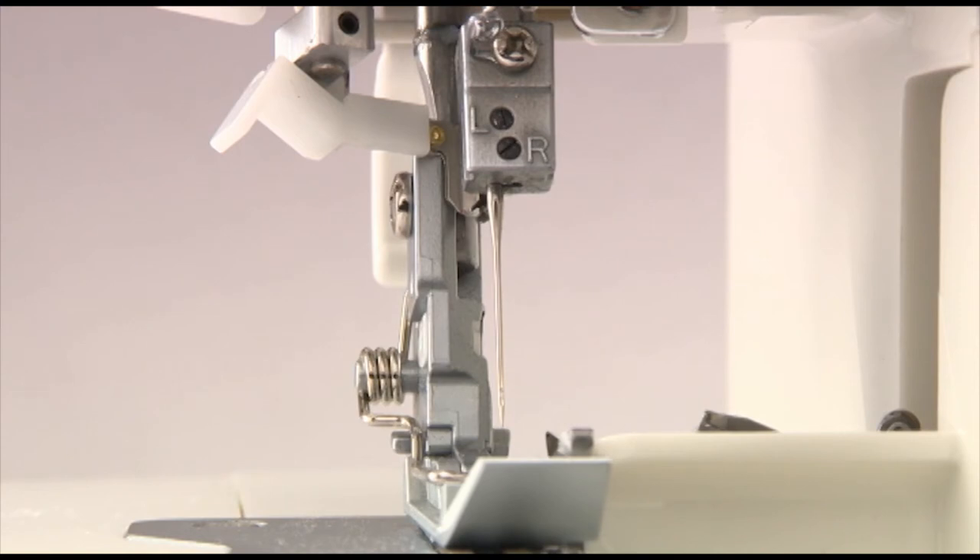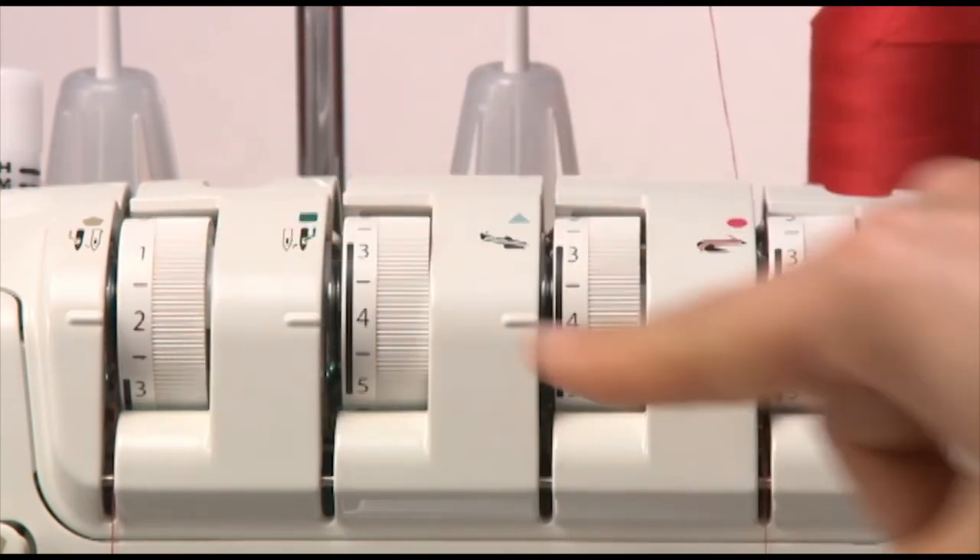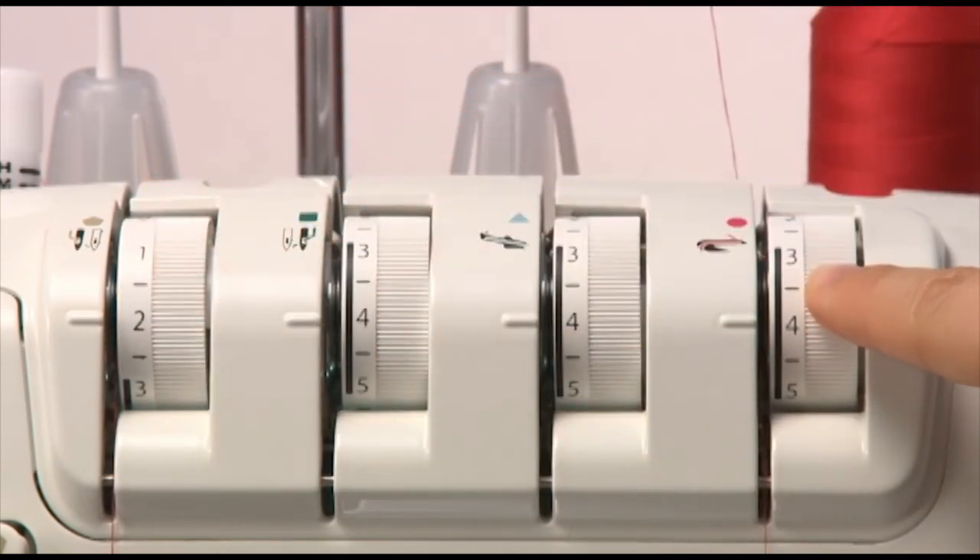For the left needle overlock, use the left needle. Set the left needle thread tension to 2 and the lower looper thread tension to 5. And for all, the right needle thread tension to 5.